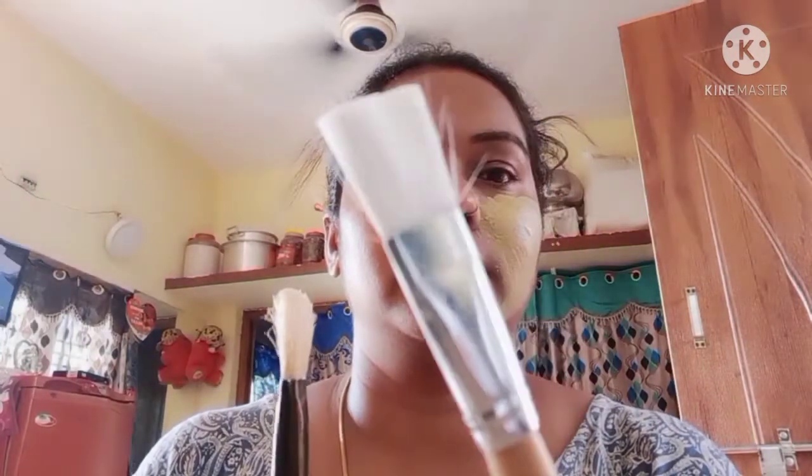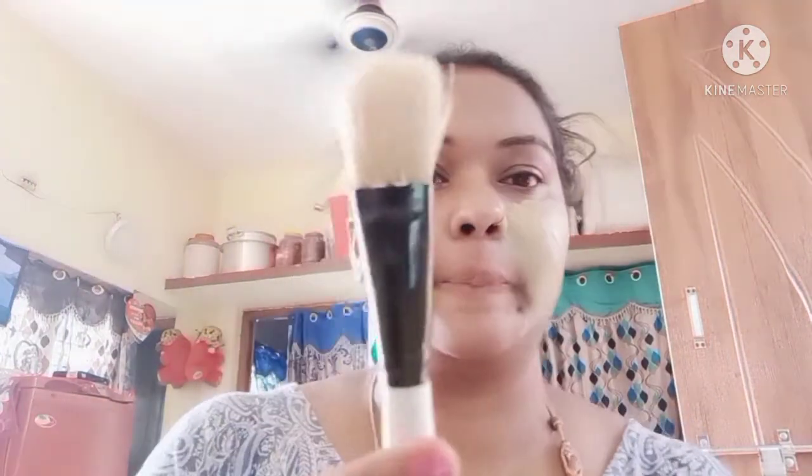I will apply it with the fingers — it is easy to apply with the fingers. I will go through the shop and take the sample from the shop. I will show you how to apply the brush. It is easy to apply, just like applying to a face.